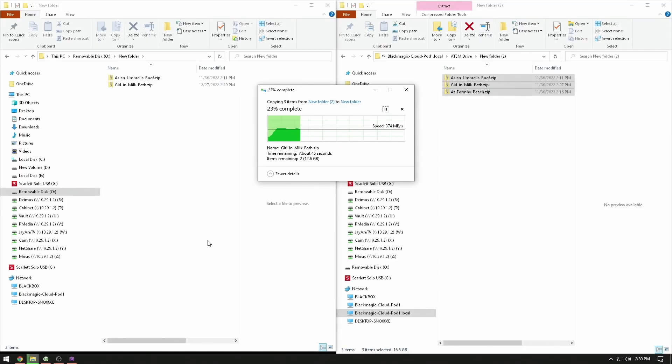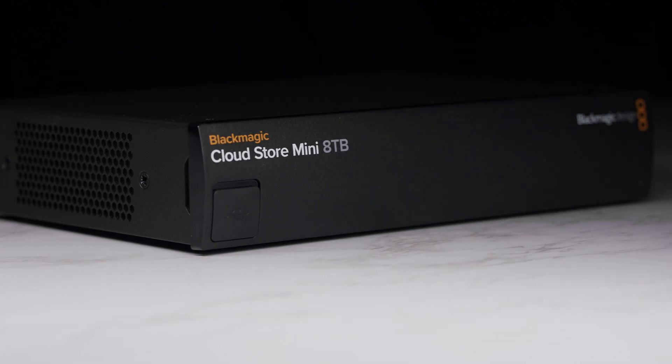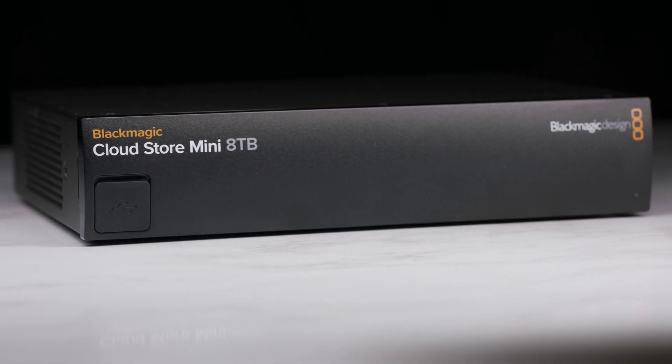It really comes down to the speed of the equipment you're using — whatever the slowest link is in the chain. That's either the SSDs you have plugged in, the cable, the connection from the pod to your network, or if you're on a laptop, the connection from your wireless access point. Whichever is slowest, that's how fast it's going to go. If you're working with really big files — like VFX and compositing stuff — those files tend to have really big data rates. You might want to go up to the Blackmagic CloudStore Mini, which is a bit faster. I'll have a video available on that.